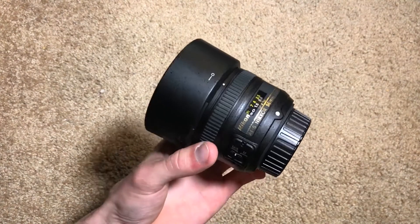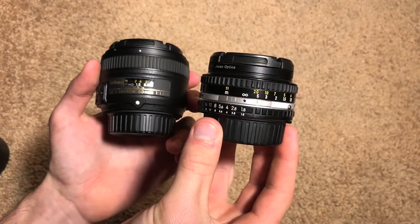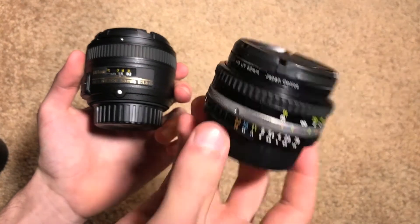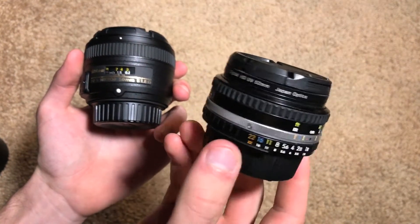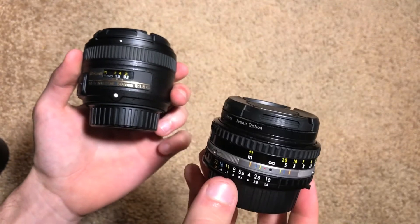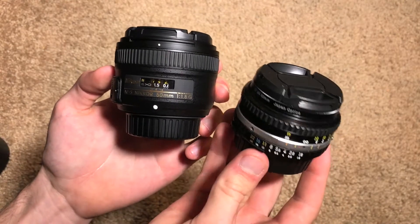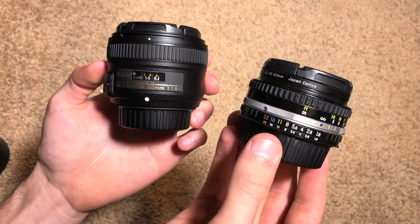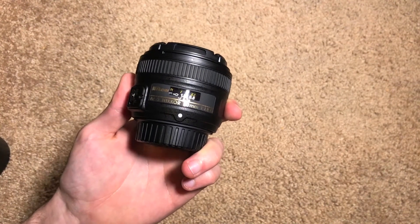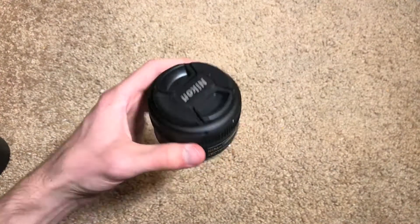To give a quick size comparison, this lens is another 50 millimeter f1.8 that Nikon has made, but this one was made between the 1980s and 1990s — it's the Series E model. As you can see, the newer lens is actually slightly larger than the old one, but because of that this one is manual focus whereas the new one is auto, so it has to be slightly larger to house the auto focusing motor.